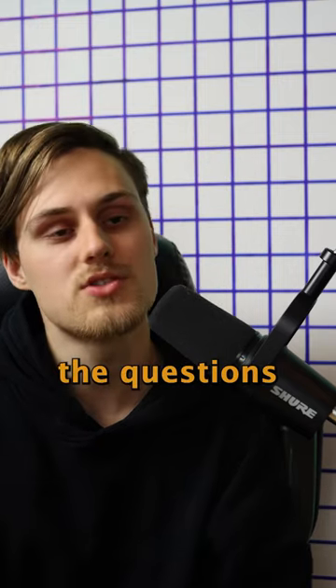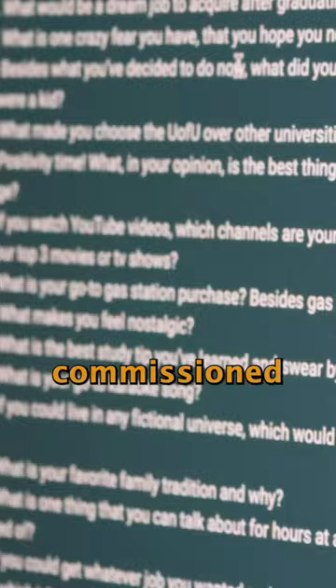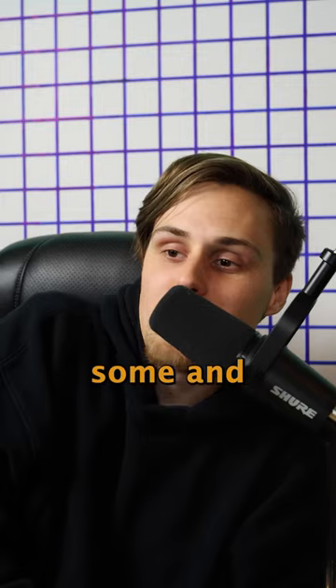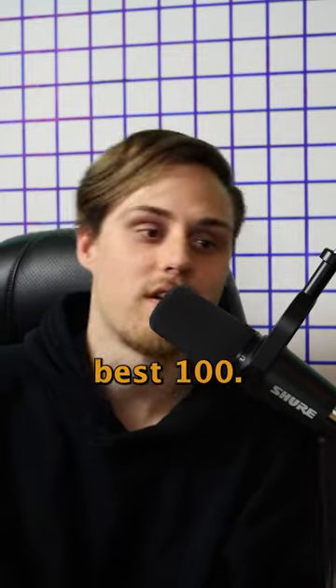Now to talk about the questions themselves. I commissioned my awesome Mingles committee to help me come up with 100 questions. We drafted some and then scaled down to the best 100.